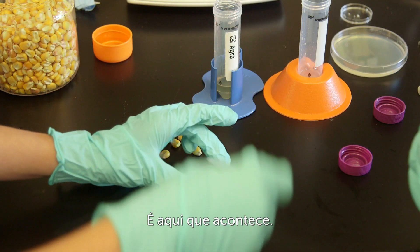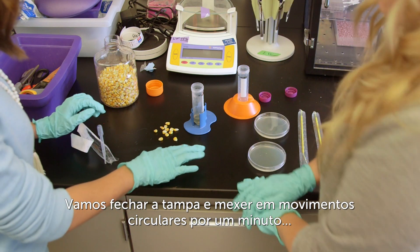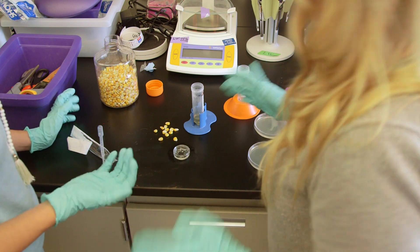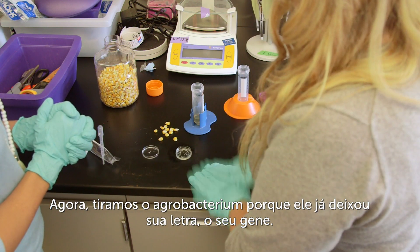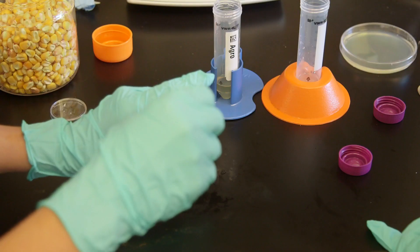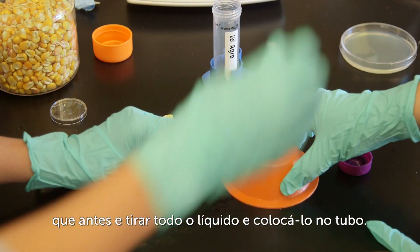All right, so this is where it happens. We're going to close the lid and you're going to swirl it around for one minute. That's it. So we're going to take off that agrobacterium because it's already delivered its letter — its gene. It's done doing its job. So you're just going to do like you did before and take off all the liquid and dump it into the conical tube.